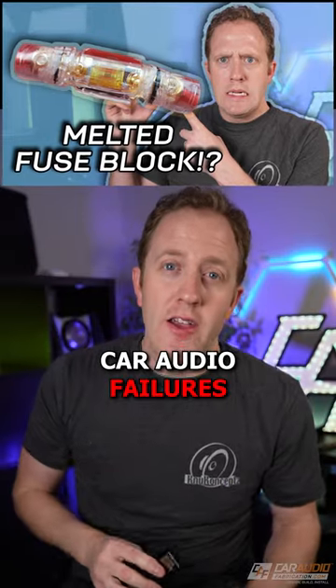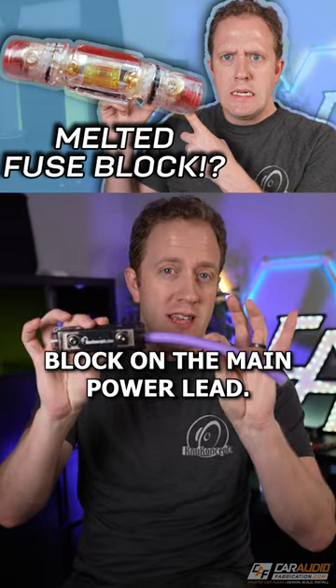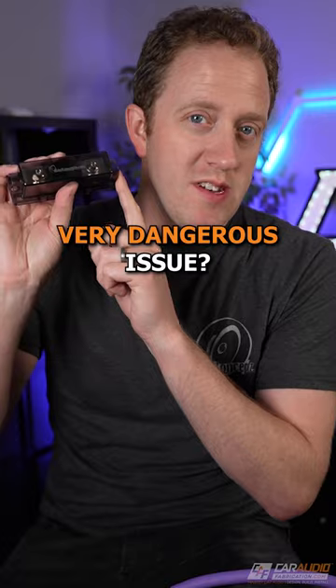One of the most common car audio failures that I see is a melted fuse block on the main power lead. What leads to this major and potentially very dangerous issue?